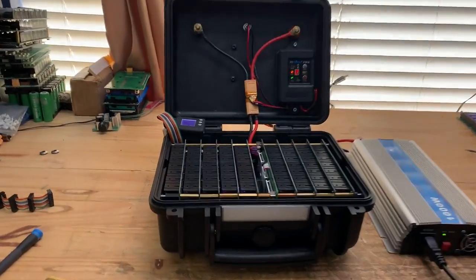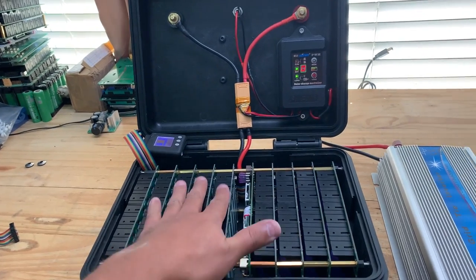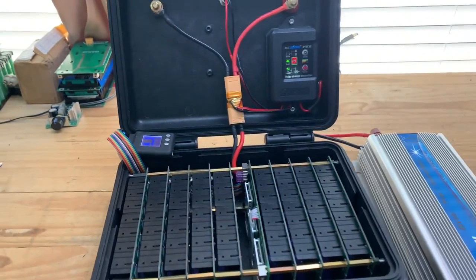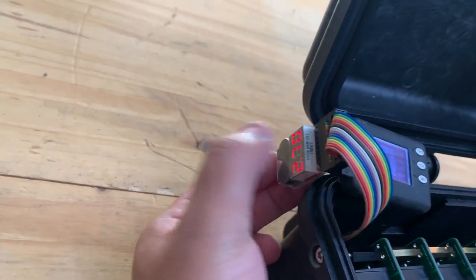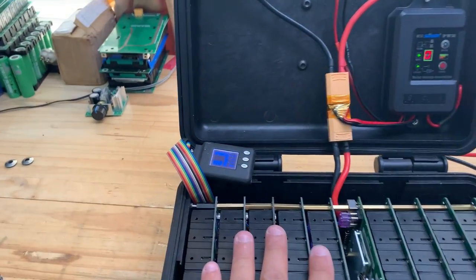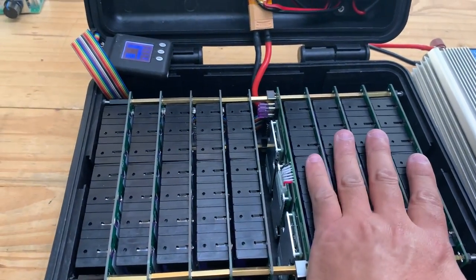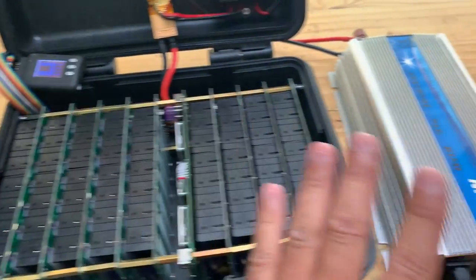Short video — as you guys know, I'm designing this emergency power pack and in designing it I want to make sure that it's safe. Right now I'm testing to see how much we can load these batteries. These are kind of unknown — reclaimed batteries. We tested them so we know the capacity, but we don't know how much power they can push out, so that's what I'm doing here.